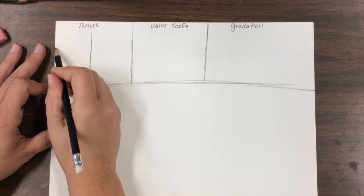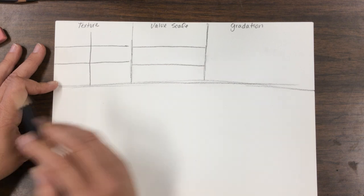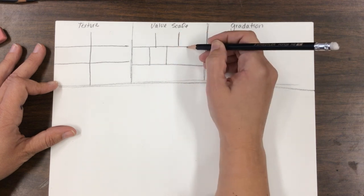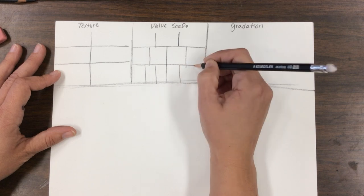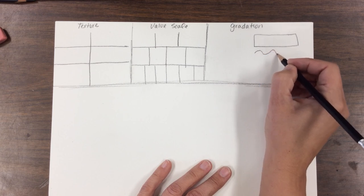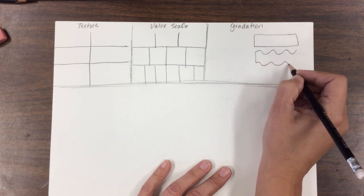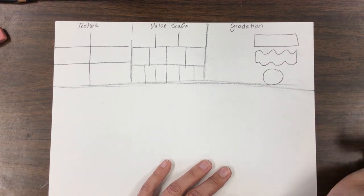For the first box, divide it into six sections — top: one, two, three; bottom: one, two, and then six. The next box gets a straight long rectangle and waves — try to match the top at the bottom. The bottom section gets a circle. Label the bottom 'pencil.'